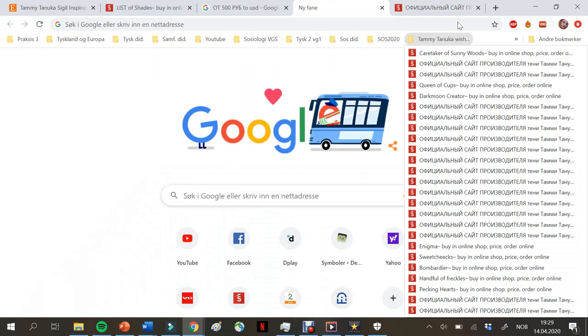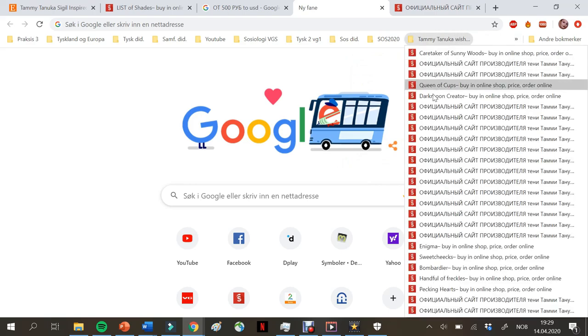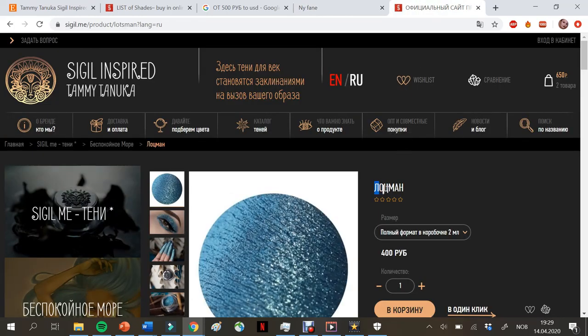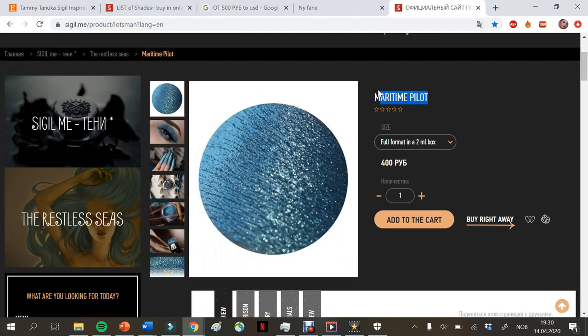Now that we have most of the explanation out of the way — leave any questions below — I'm going to go through my TamiTanuka wishlist. Before I do, I want to mention how I keep my wishlist organized: I make a TamiTanuka bookmarks folder and also track orders there, since the pigments arrive with Russian names. I recommend immediately finding the correct English names and saving the links.